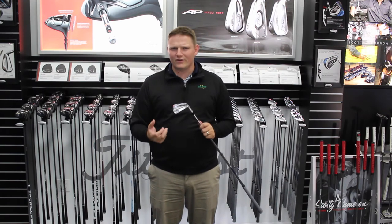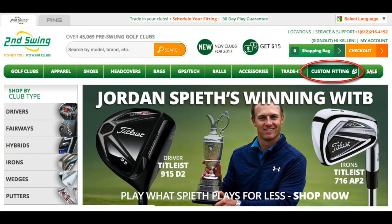We encourage everybody to sign up for a tour van fitting at Second Swing. Log in to SecondSwing.com and schedule your fitting today with one of our master fitters to try out the Titleist 718 MB iron.